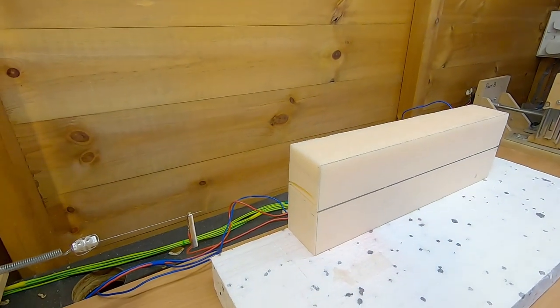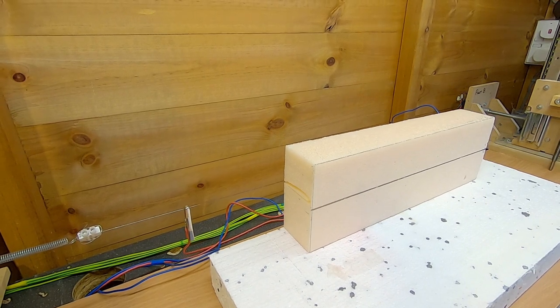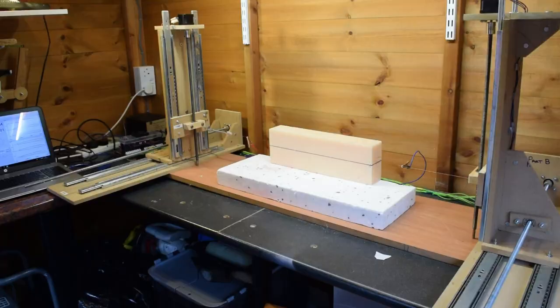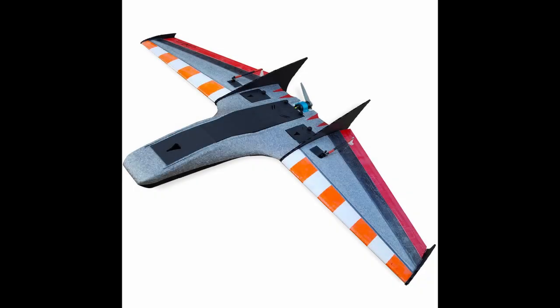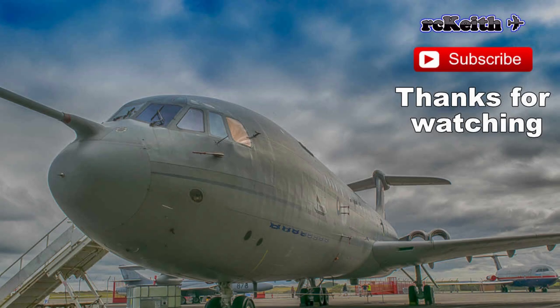Thanks very much for watching, guys. It just proves how versatile the CNC foam cutter is — you can do rotor blades as well. Keep a look out for the next video, which is going to be on DevWing Foam. I'm thinking about doing my take on the Drak mini — I've been looking for something interesting to do and it caught my eye, so I think we'll have a go at designing one of those in DevWing Foam. Please like and subscribe, and I'll see you in the next video, which hopefully won't take me too long.